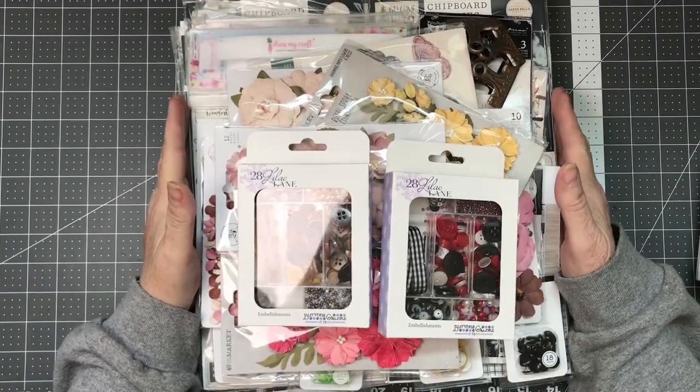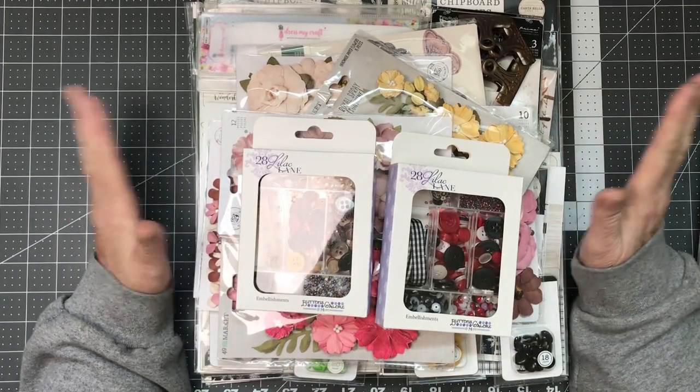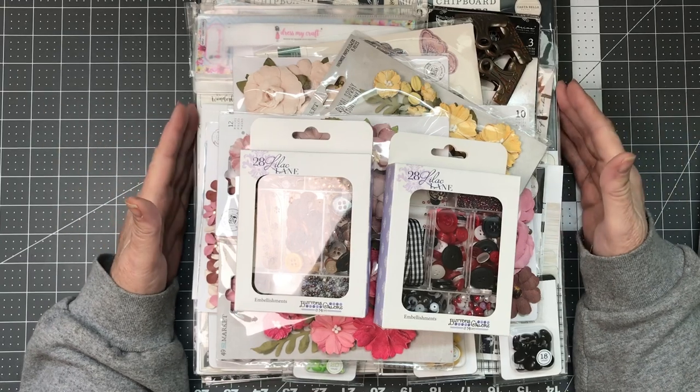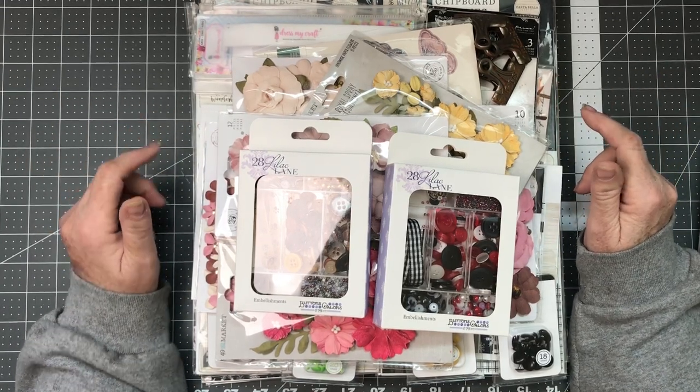Okay Crafters, I've gotten it out of the big package. There might be some crinkling as we go along here, but most of it I don't believe needs to be opened up. Bear with me if there's a little bit of crinkling, just close your ears.